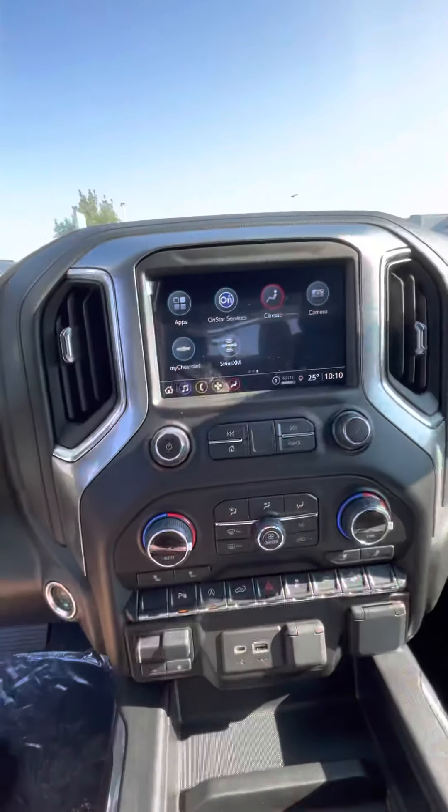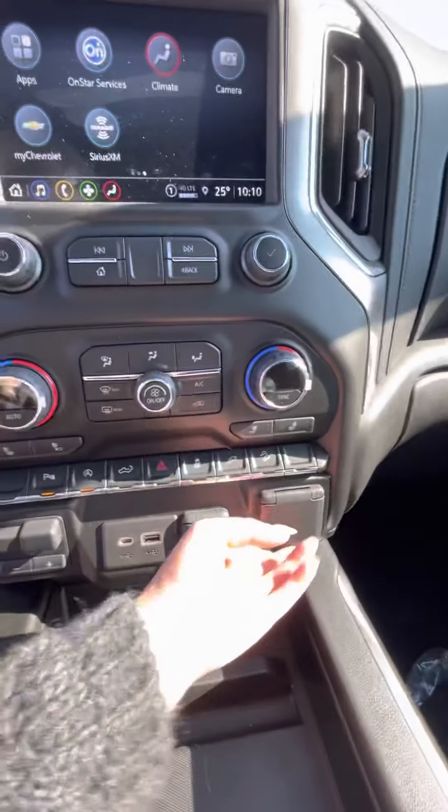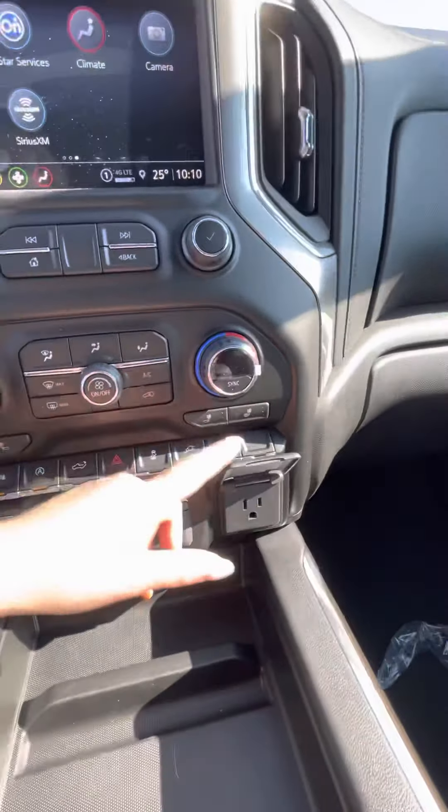There's the Bose premium sound system, powered driver's seat, and of course you have your trailering connection for high and low. It does have cruise control as well as a heated steering wheel. Going into your infotainment area, there's your trailer brake controller, more USB connections, and the 12-volt plug.